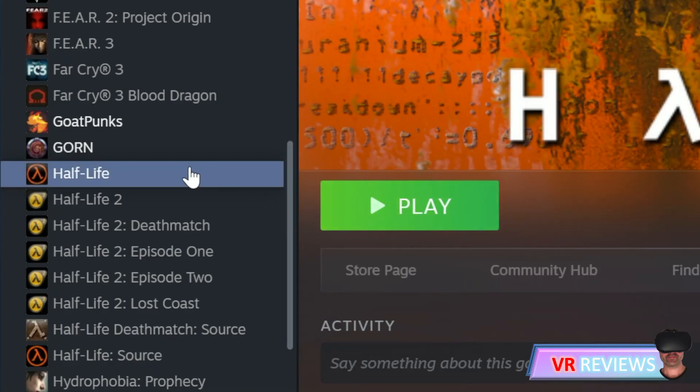We can't use the actual mod without an actual copy of the game. So go to Half-Life in Steam where you have your copy. It's important to note that it doesn't work with Half-Life Source — just the original Half-Life.